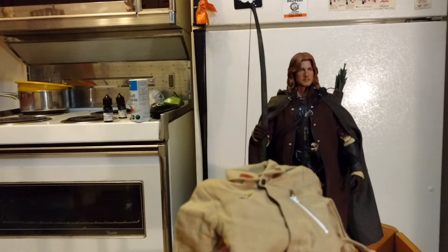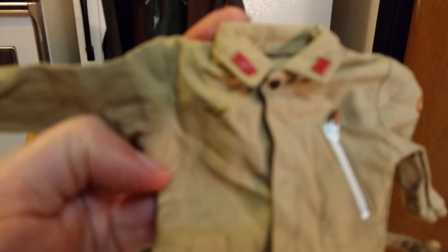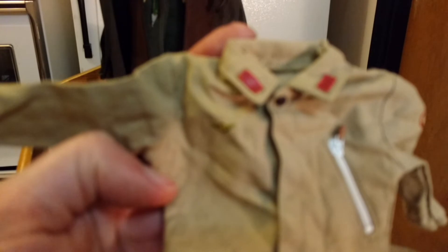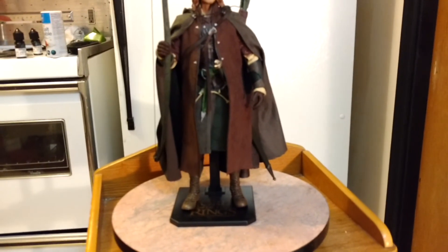They did give me a freebie with this — it came in a little baggy. It's somebody's 1/6 scale uniform. I don't know who; if the camera would focus you could see the symbol, but my phone hates me. Anyway, it's some 1/6 scale outfit — I'll take freebies. It has nothing to do with Faramir, but I think somebody else got that in a pin or something too, I read on the forums.